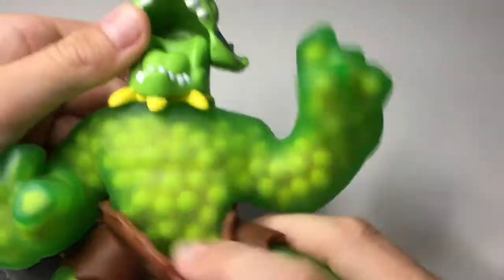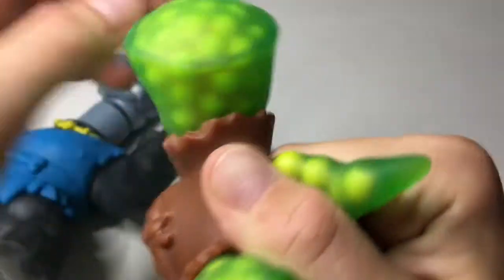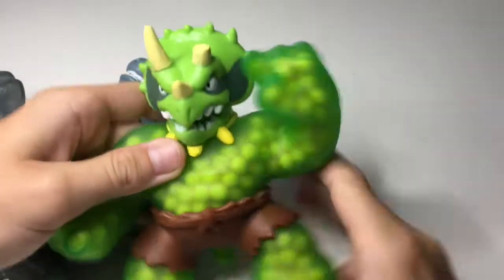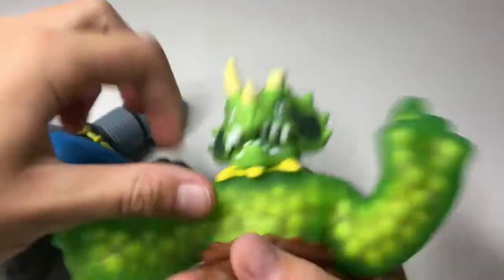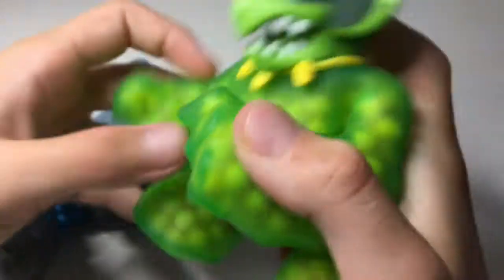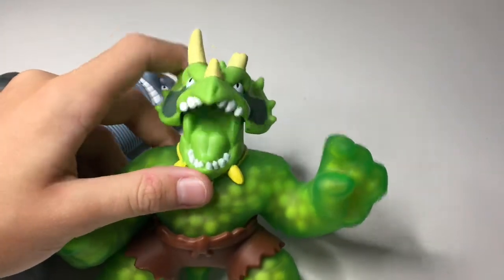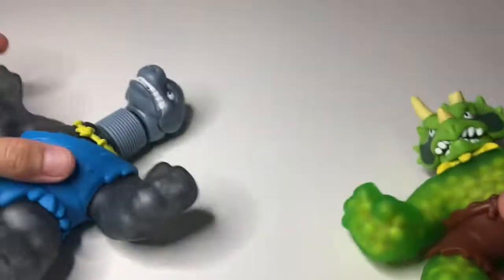He's got one broken horn which is on purpose, and they look really cool. His pants are also stretchy, so that's fine, and you can take them off if you don't like them. He's even got a little tail which stretches, and you can actually put beads in there as well. That's the first one I got and I really like it because of the sounds.